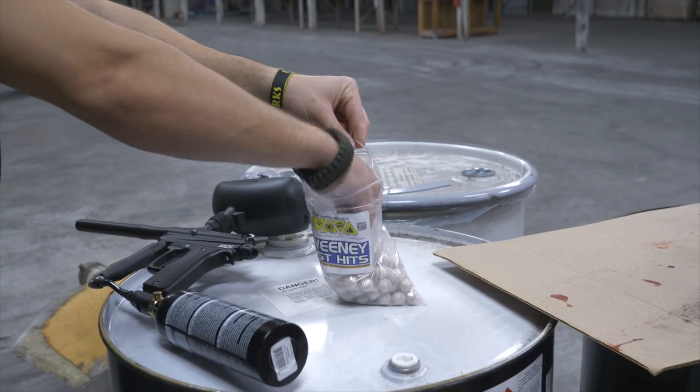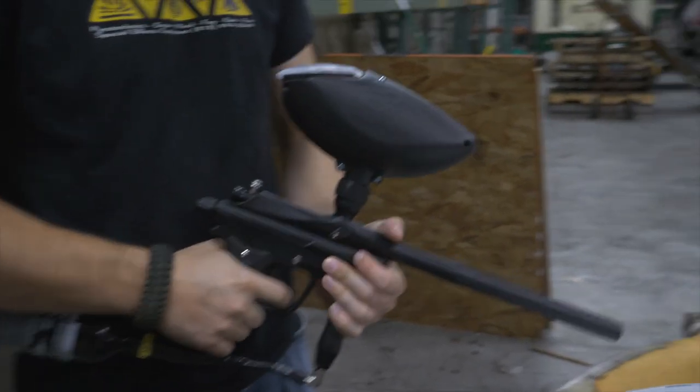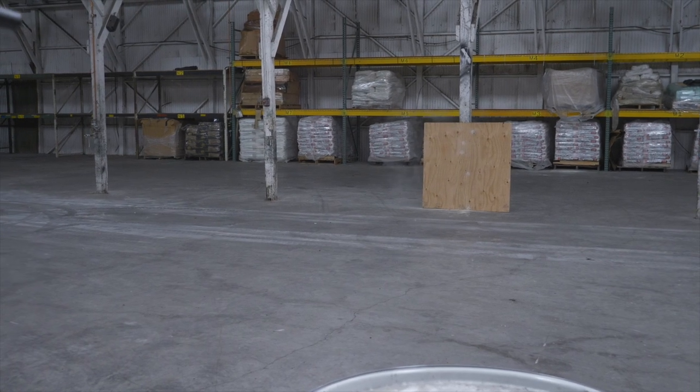Let's take a closer look at how these effects are used. The Sweeney dust hits are pretty much the easiest way you can create bullet hit effects. You just need a 68 caliber paintball gun and one of the dust capsules. Empty capsules are also available so you can customize and put whatever you want inside them.